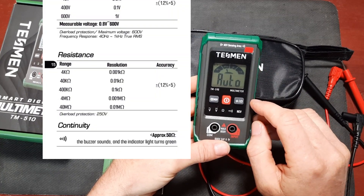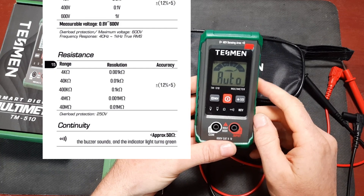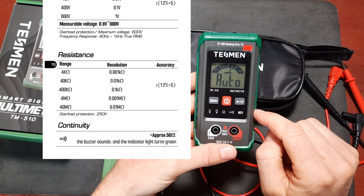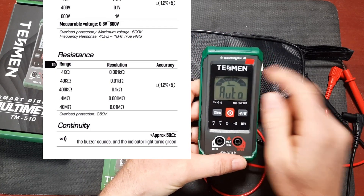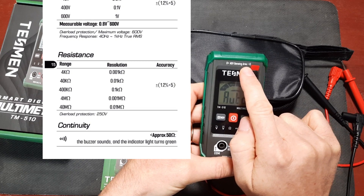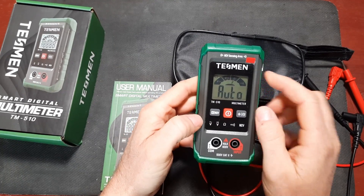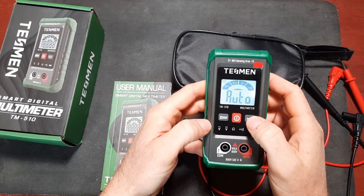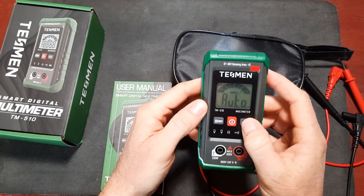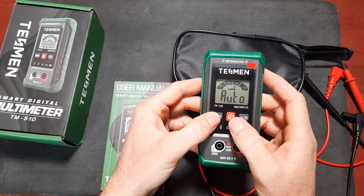For resistance measurements it can measure up to 40 megaohms, with accuracy listed at plus or minus 1.2% plus five counts. Anything above 50 ohms is considered a resistance measurement, and any resistance below 50 ohms triggers the continuity buzzer. It also includes a non-contact voltage detection circuit, which is handy to detect the presence of AC without touching a circuit. Other features include hold, which freezes the last reading, a large backlit display, an LED flashlight, and an auto power off which can actually be disabled by pressing and holding the H button while powering up the unit.